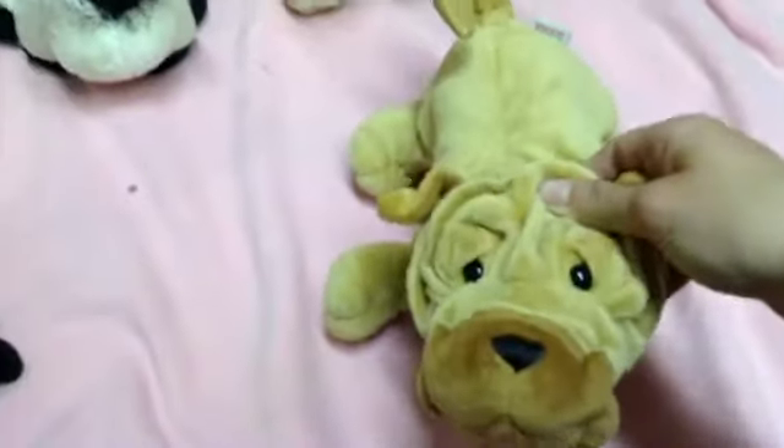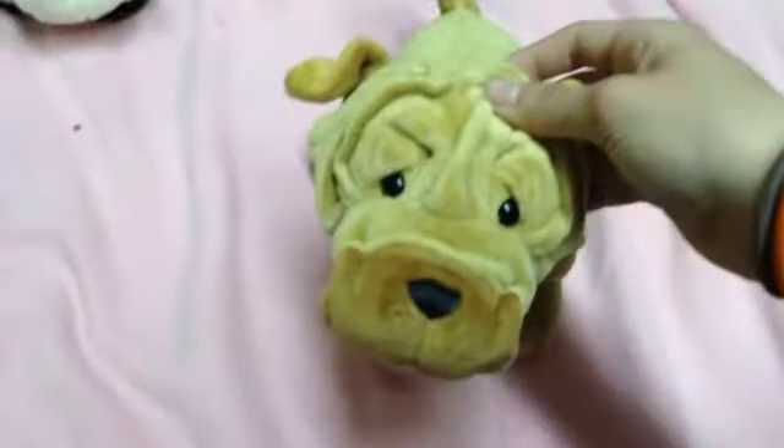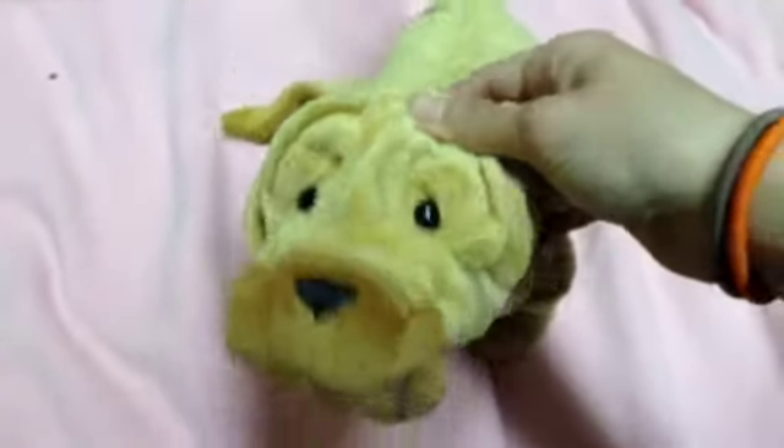Hey guys, so today I'm going to be showing you my new Webkinz that I got from my cousin. And only one of them has a tag. Hope you enjoy.